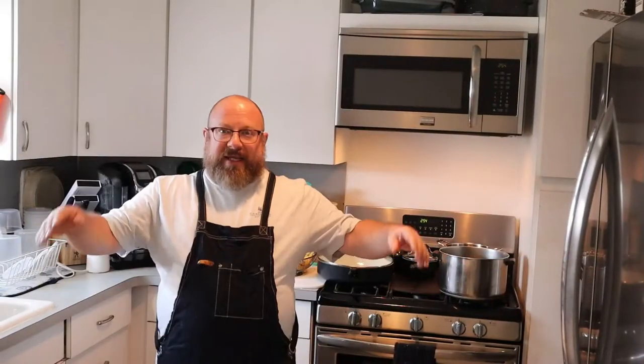Hi everyone and welcome to another episode of Recipe Time. I'm Brett. In this episode, we're going to be making a full dinner — an entree and two sides: Veal Marsala, Parmesan Basil Mashed Potatoes, and Caprese Asparagus.